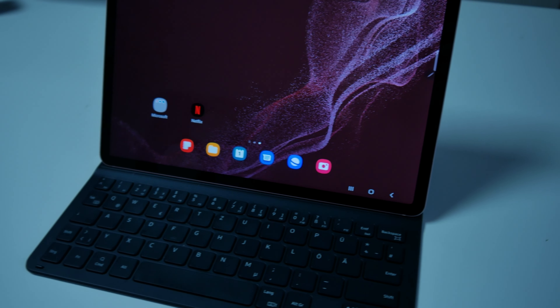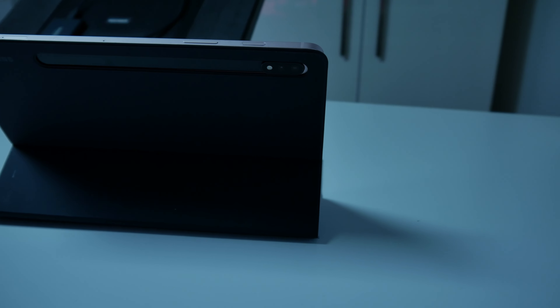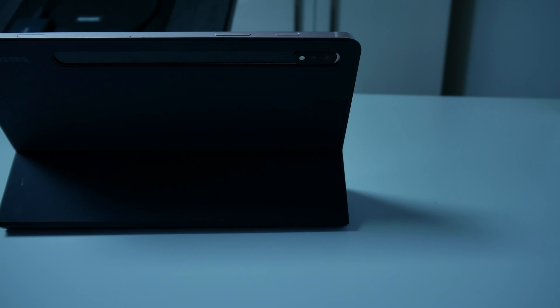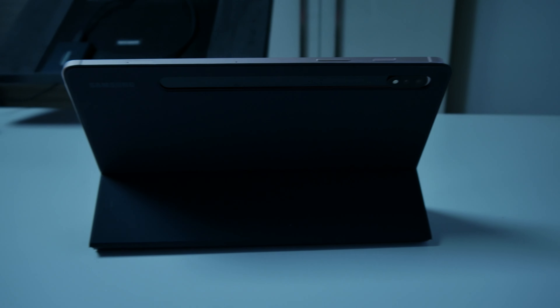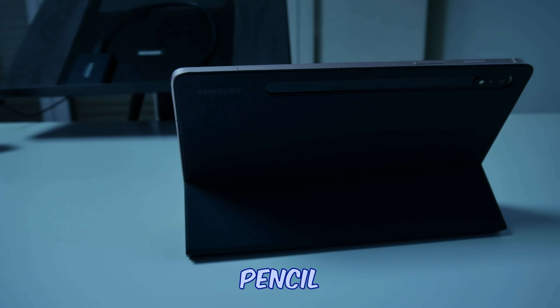You can also use the keyboard just as a normal cover if you want to protect your tablet. It even protects your cameras so they aren't sticking out, and even if you place it down there won't be any weird bump. The cameras are protected really well, and the front is protected really well as well.